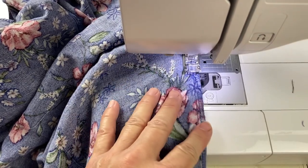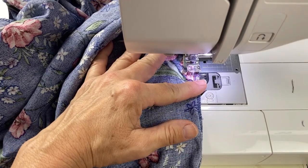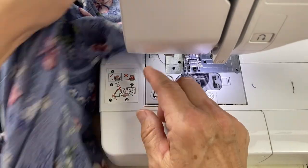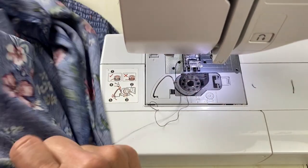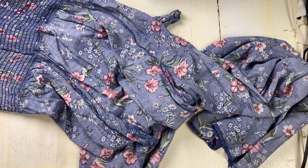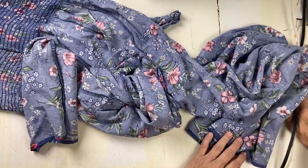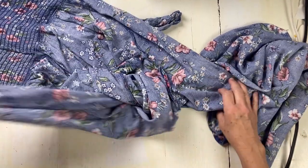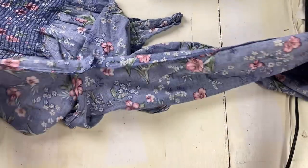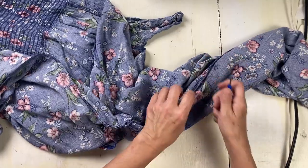I'm going to go past the original stitching to make sure this doesn't come apart. Unfortunately my daughter-in-law won't be on camera to explain how it feels. I took the jumper to her and asked if it was better — she said it doesn't feel like I did anything, maybe an inch. I said that's perfect because that's all I did, and she got all excited. We are going to try something else.